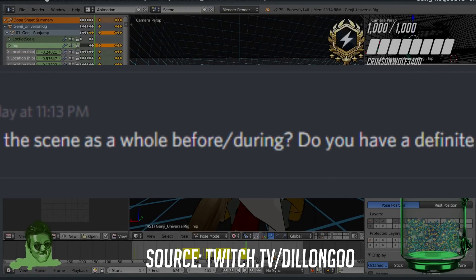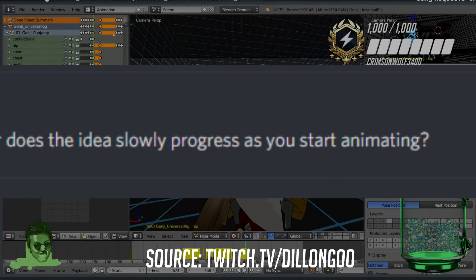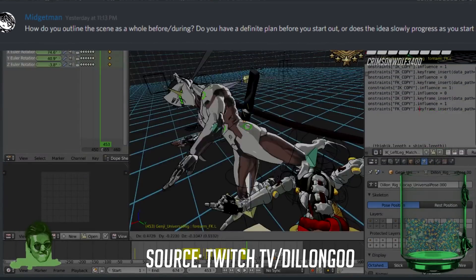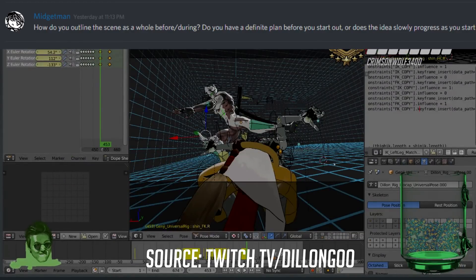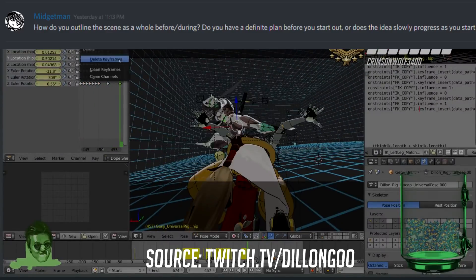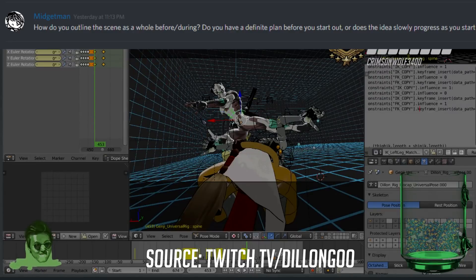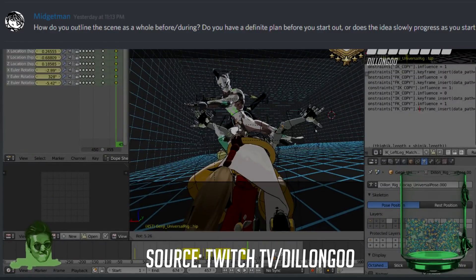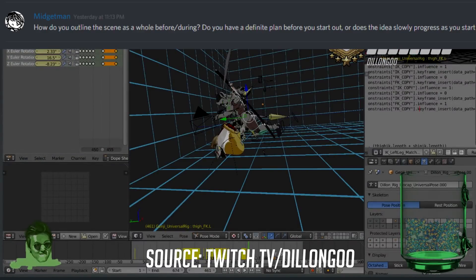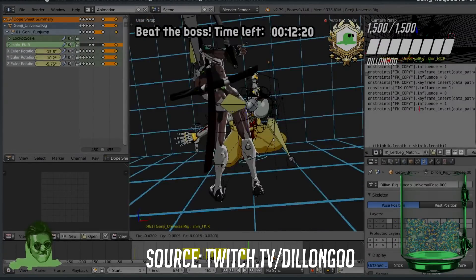How do you outline a scene before you start — do you have a definite plan or does the idea progress as you animate? It's kind of in between. I have a general outline of act one, act two, act three; sometimes I don't have the ending set in stone, sometimes I only have the ending set. As long as I have a general outline and a way to start, I begin animating. I don't plan cameras in advance — I do cameras and choreography on the fly, working almost entirely in chronological order.